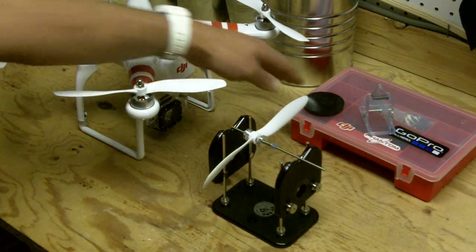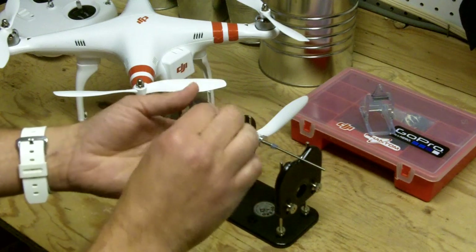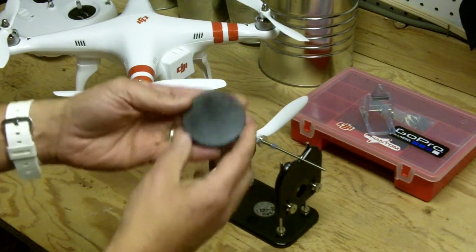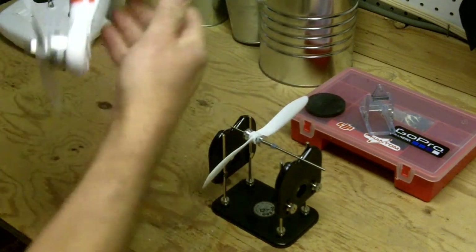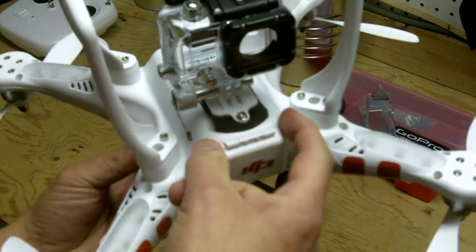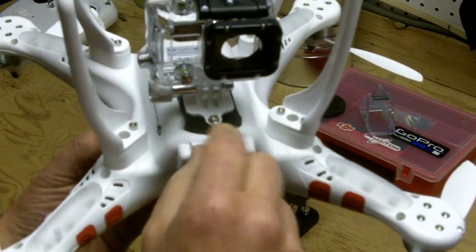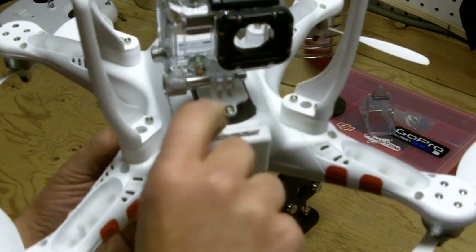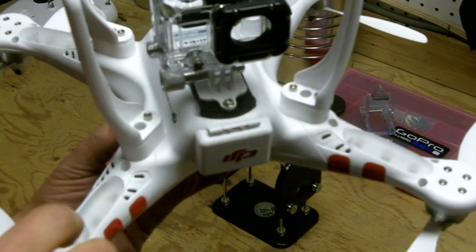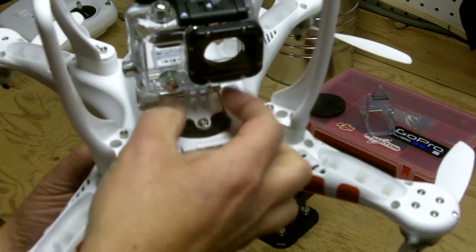I did a little research and found a material called sorbothane. Sorbothane is a vibration-dampening material — kind of a silicone gel-like base material. I found this particular one on Amazon. I was able to cut it down so that it fit on the base of the quadcopter. I took the factory mount, found some extra long screws, and sandwiched the sorbothane material between the mount and the base of the quadcopter. In theory, any vibration from the blades and the unit gets absorbed before it transfers to the camera.